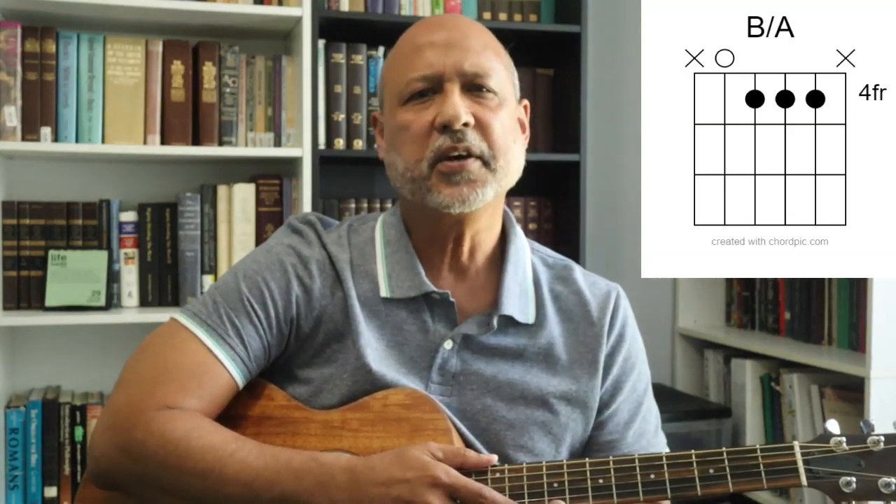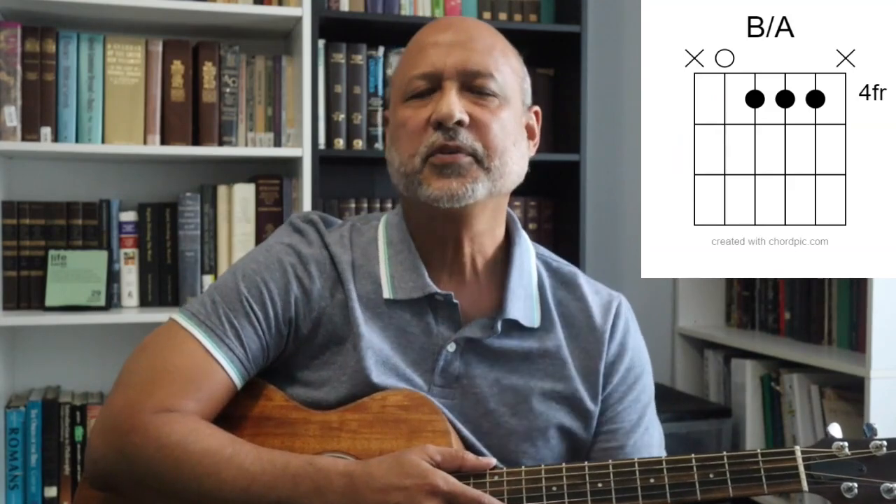Next, look to the right of the diagram. If there's a notation indicating a specific fret, then it's telling you how high up the neck you should go to place your fingers. And if there's nothing on the right of the diagram, then it's referring to the initial frets, which are right by the guitar nut. The darkened circles represent where your fingers should be placed to play the chord. Sometimes you'll find chord diagrams where there will be a number inside the circle, with each number representing a finger.